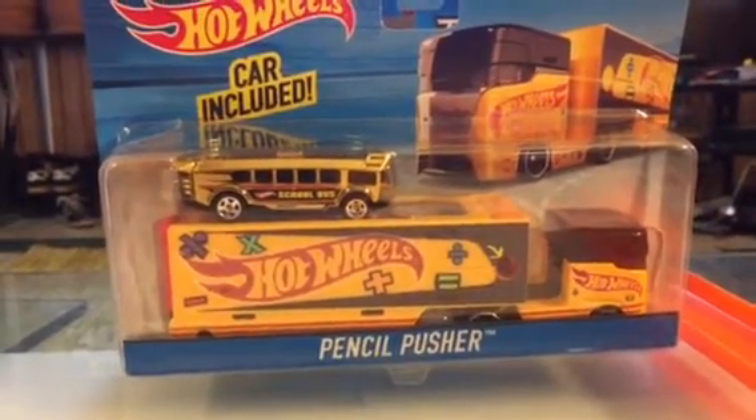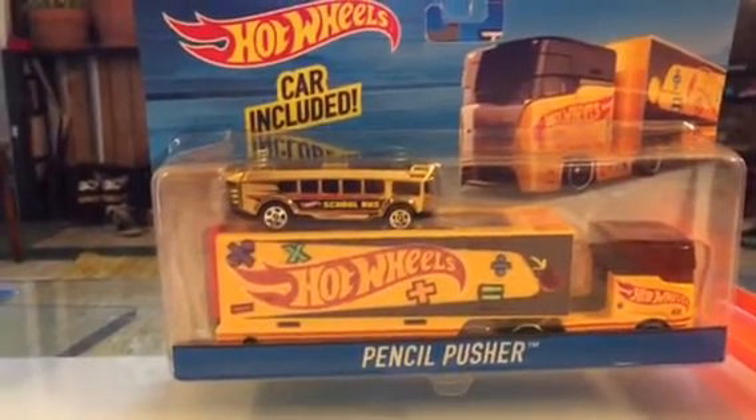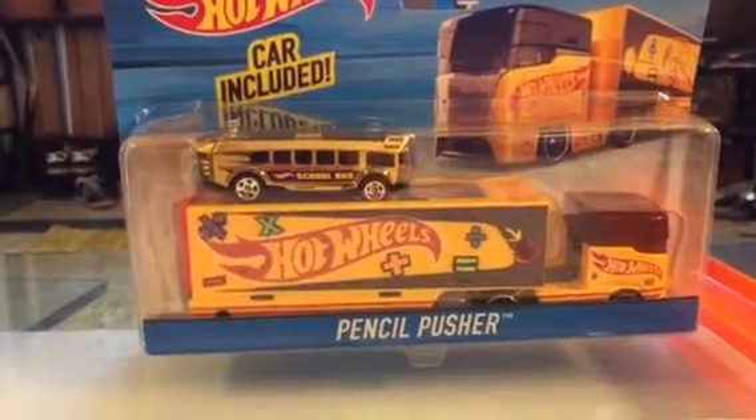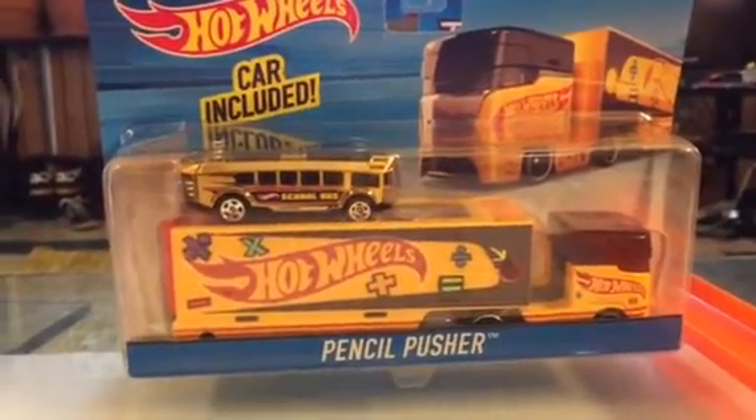What's up guys, Mr. Dan here. Found something cool the other day — something that might have been better for back-to-school time in August or September. It's called the Pencil Pusher, and it's the latest in this car and truck series.